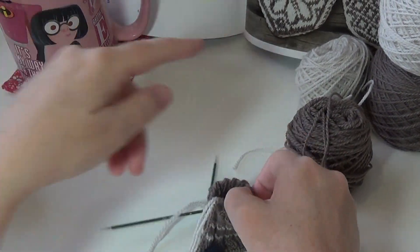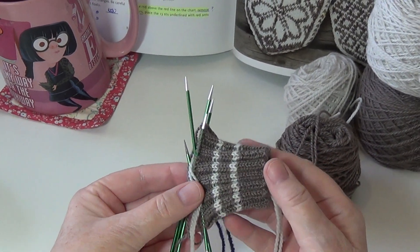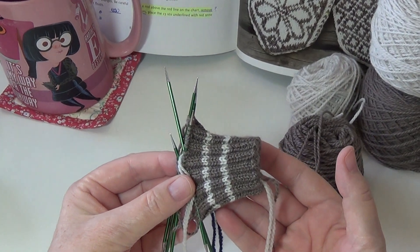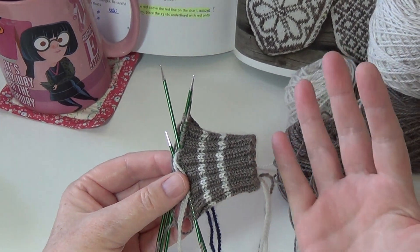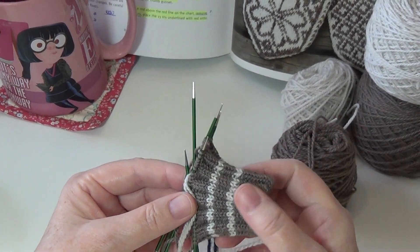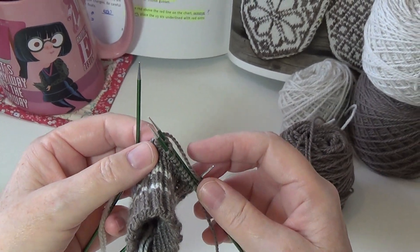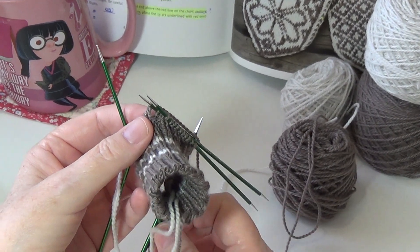So with this pattern that I'm working on now, it's a very very long cuff. Normally I would say the cuff should be done by now but I'm like three quarters of the way done. It's been hours and hours of just trying to get this going, but I just wanted to show you in case anyone feels a little intimidated by using these double pointed needles that it's not so bad.